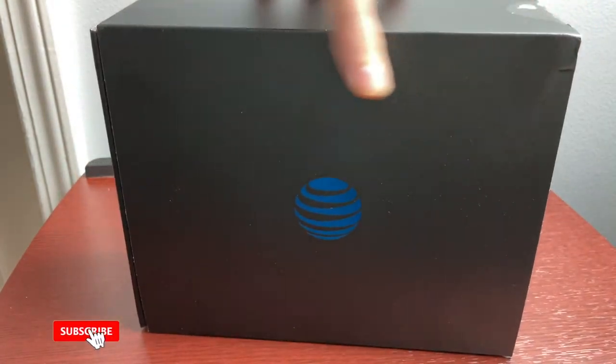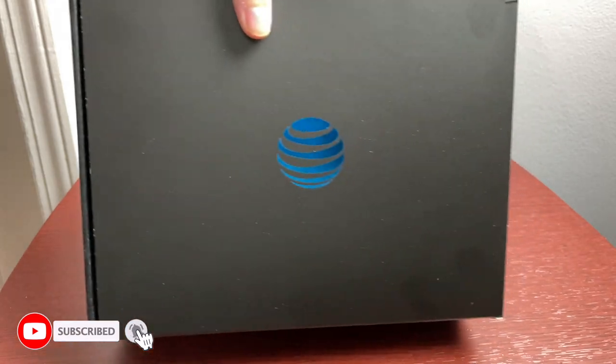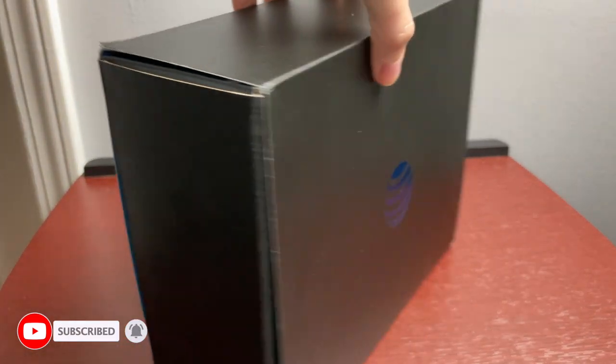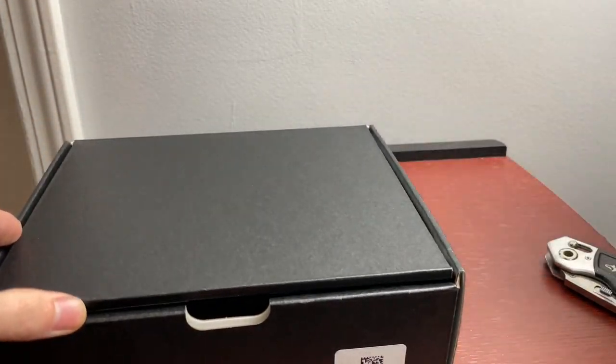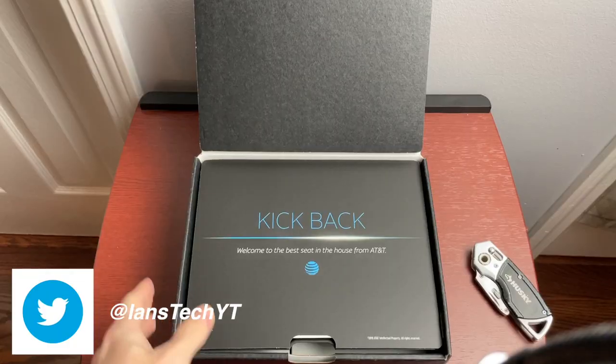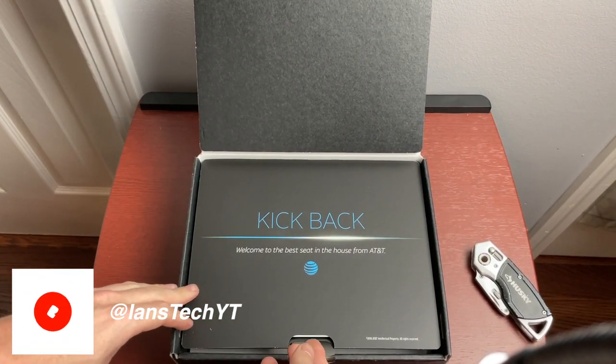This comes in a nice little black box with the AT&T logo — all shiny. It's just a plain black box, so let's see what we get inside.